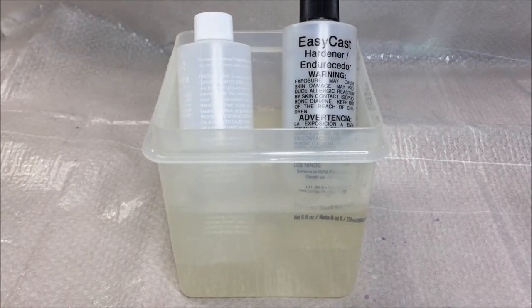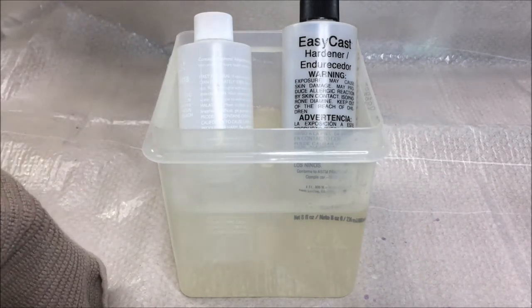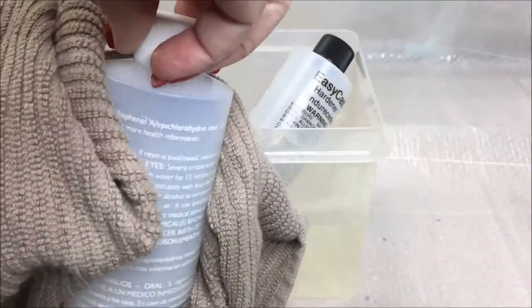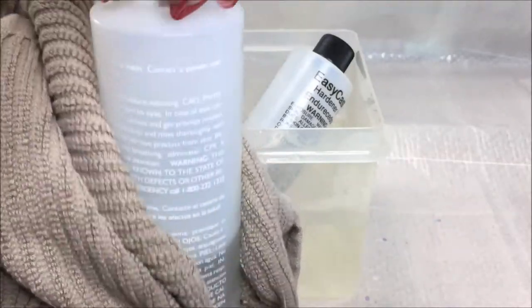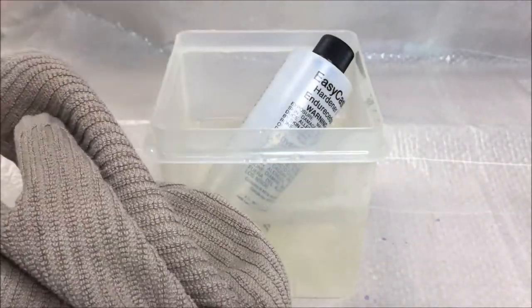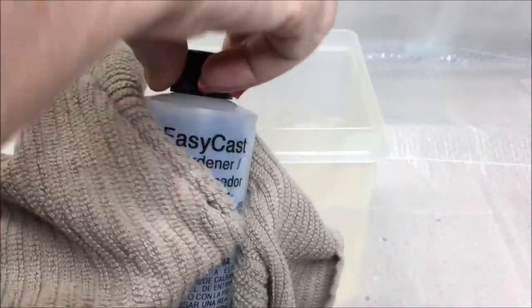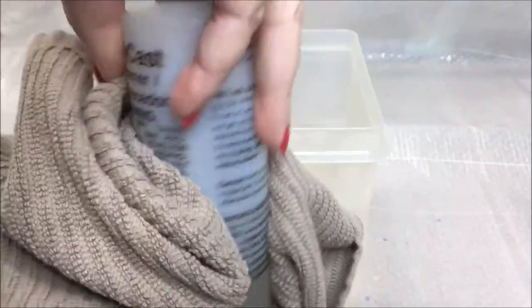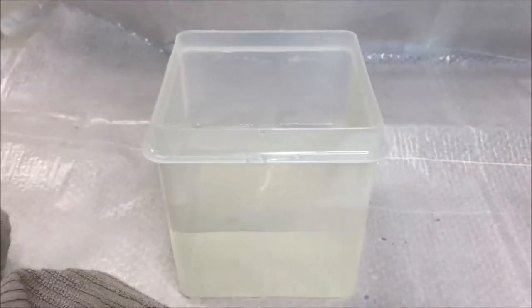If you mix cold resin, it produces thousands of microscopic bubbles that are so small they'll stay suspended in the resin and affect the clarity of your finished piece. After five minutes, take the bottles out of the water and dry them off — the resin should feel slightly warm. You'll find it easier to mix, and any bubbles created while stirring will rise to the top more quickly. The drawback of warming the resin is that it may reach gel stage more quickly, so you'll have less time to work with it, but the benefit is having fewer bubbles to deal with.